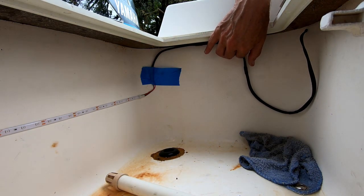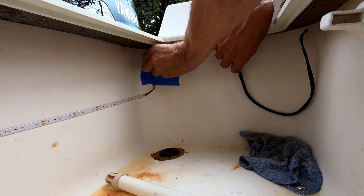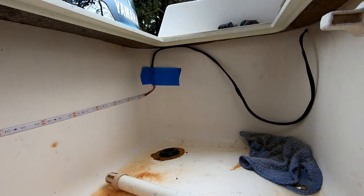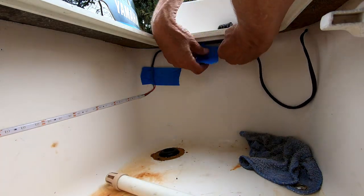I did not show the wires being tacked into place with 4200. This is a temporary setup so I can check the amount of light it'll be producing. Here's a quick picture of the final setup.